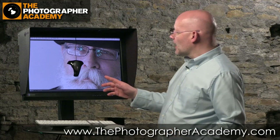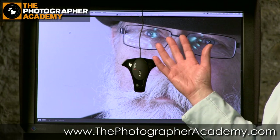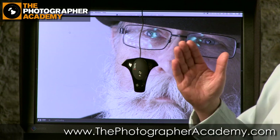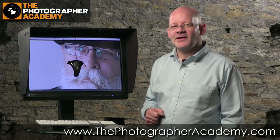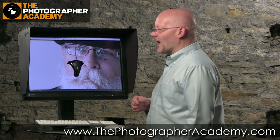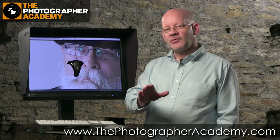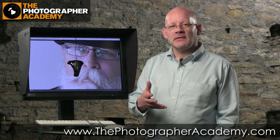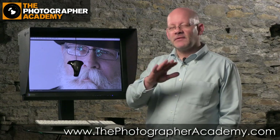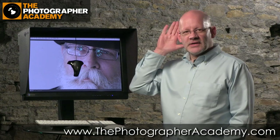Tone is very important. There's actually a thermometer in this monitor and a brightness checker. Hands up those of you who've had a print that's too dark. Why is that? It's very simple. When you get a print that's too dark, it's because the brightness of the monitor is too high. For those of you who remember dark rooms and printing on paper, you're effectively overexposing your brain.